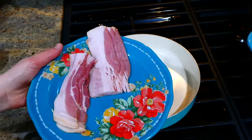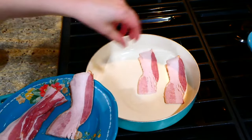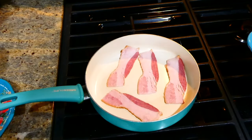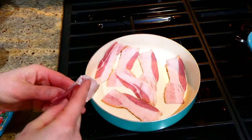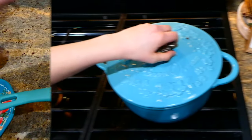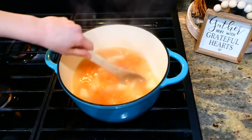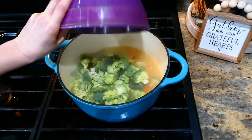While that simmers, I'm frying up five to six strips of bacon — it appears as more because I cut them in half. This bacon will go on top at the end. Back over to the soup, I'll give it a good stir, add in the chopped broccoli, and let it simmer again for about 10 more minutes.